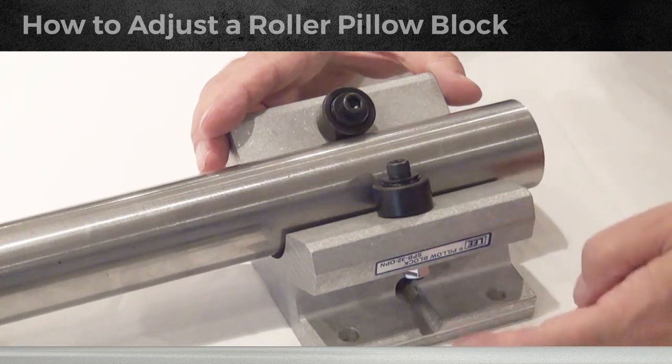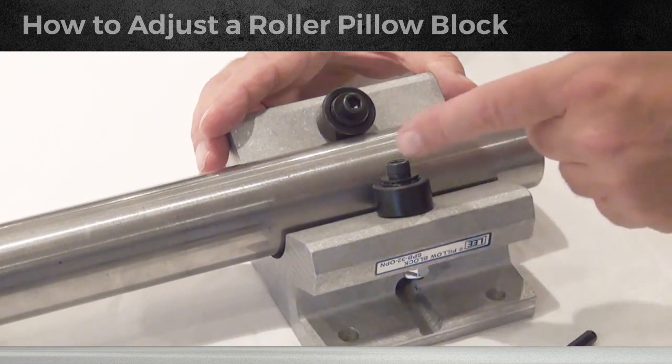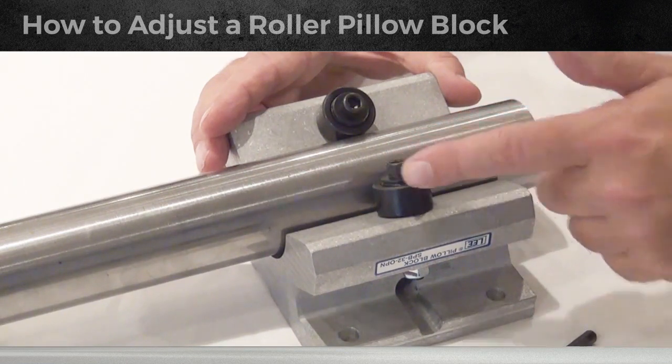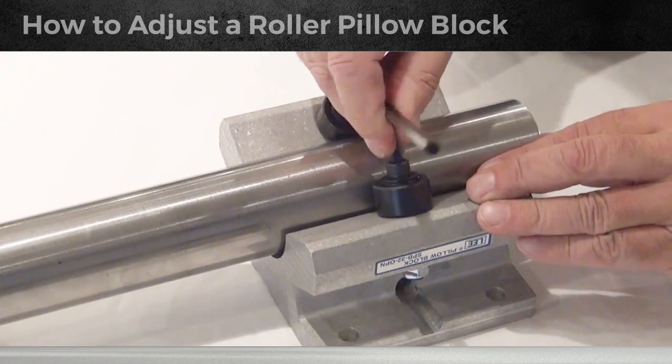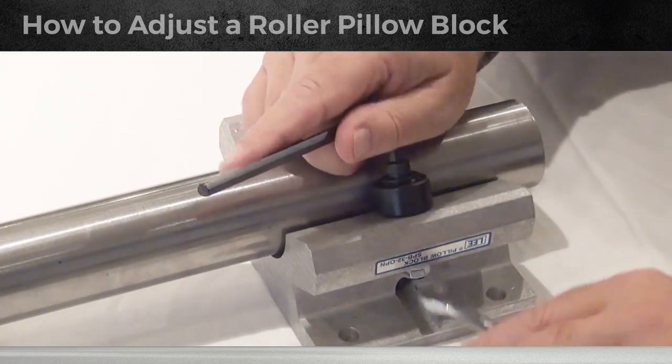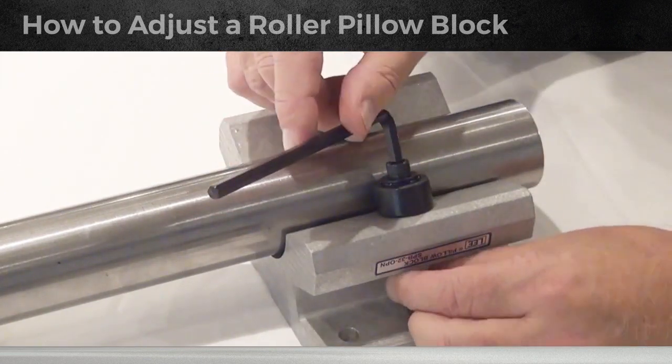When you look at the side of the bearing, you'll see a set screw within that hole blocking the dowel pin from coming out. This is the side you will find the eccentric bearing on. To adjust the eccentric bearing, you need the Allen wrench and a wrench to loosen the nut.